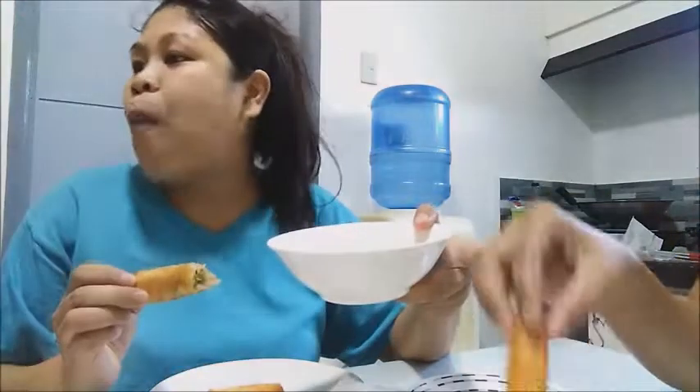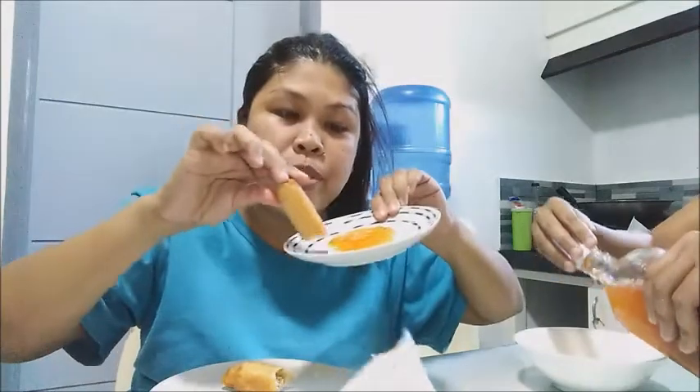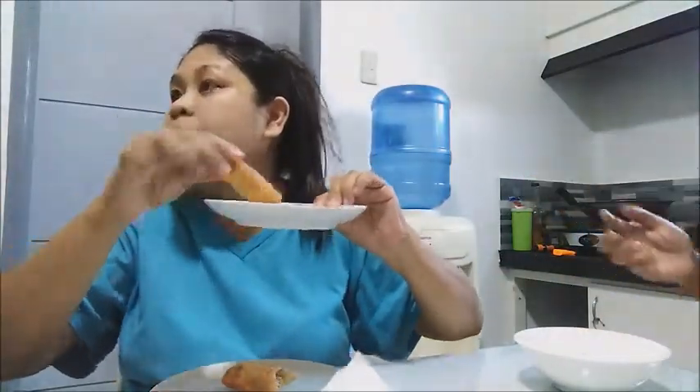I'll dip it in the sauce. Mmm! Then trying the Shanghai with sweet and sour sauce. It's a little bland but okay lang. The flavors are good overall — enjoying the meal!